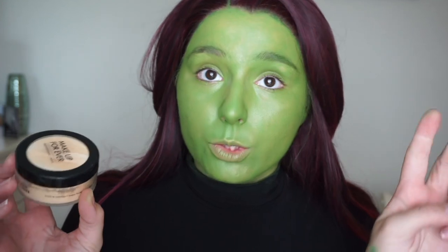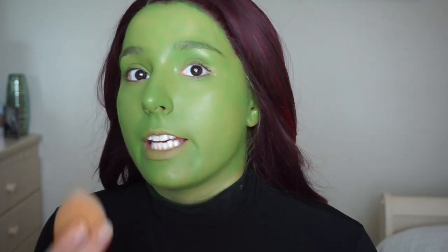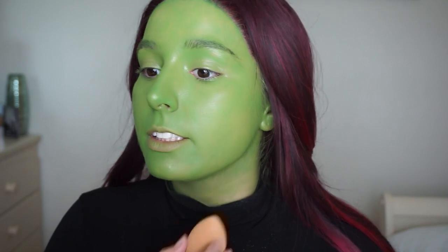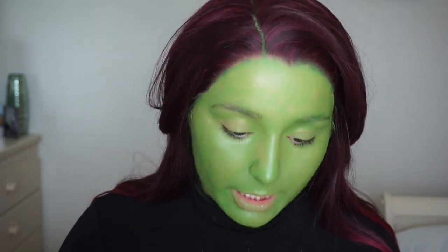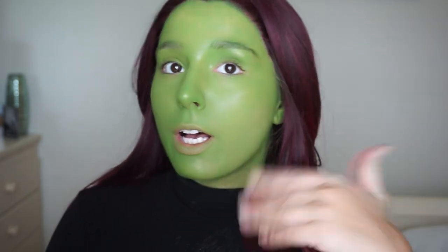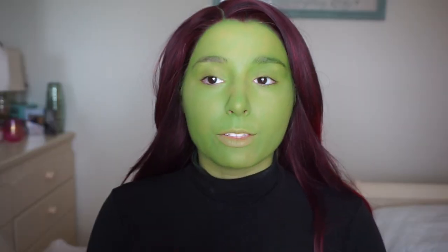I have a translucent powder. I'm going to get this old beauty blender and test it on the neck to see what happens — not much is coming off. I think what I need to do is set it and then contour with powder. I'm going to set my entire face with setting powder. It's better than it being super sticky. Yeah, that feels way better. I'm going to set my entire face and then we'll move on to the eyeshadow for contouring, eye makeup, and all the things. That was a really good decision.